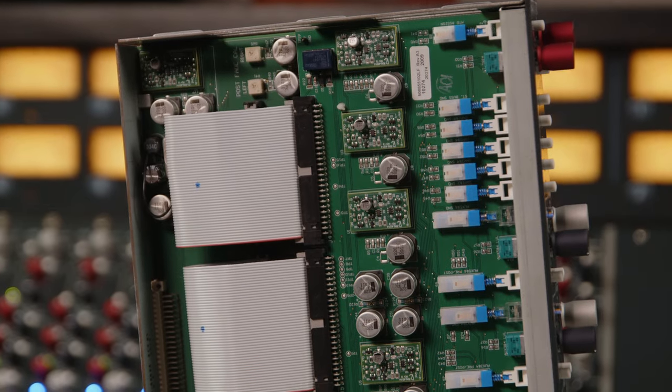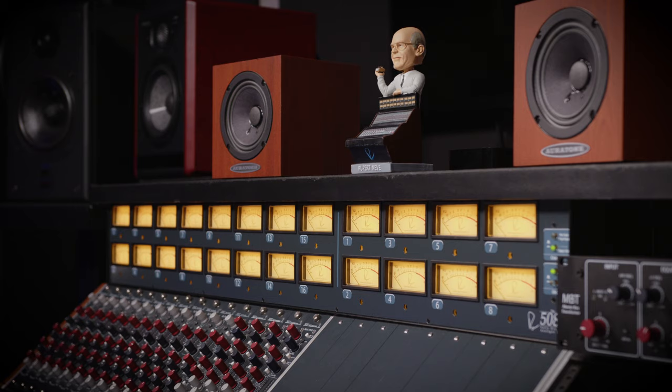You just mentioned Rupert Neve and his first 5088 — when did that first come out? The 5088 started shipping in 2007, 2008, 2009, around there. Honestly, not much has changed with the desk since then. The only things that have changed have been to make it more modular, more easily serviceable and maintainable. We've upgraded some of the switches over the years, but the basic topology of the desk is the same. That's very interesting, mainly because music has changed drastically since then. We actually sell more 5088s now than we did when it came out.